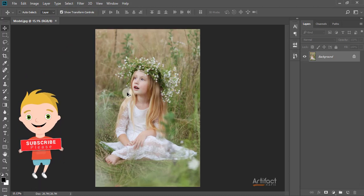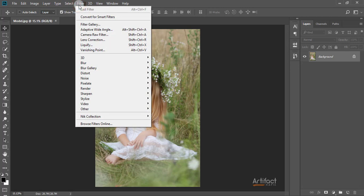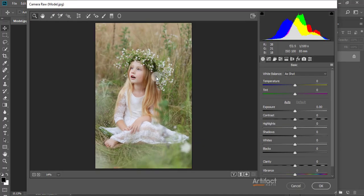This is the photo which I'm going to edit. For the color correction, I'm going to the Camera Raw filter from Filters > Camera Raw Filter. I am increasing the temperature a little bit and also increasing the tint a little bit.